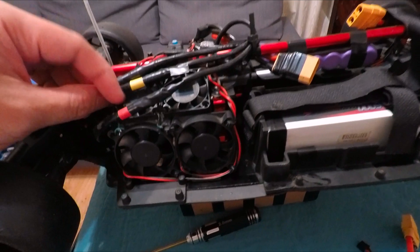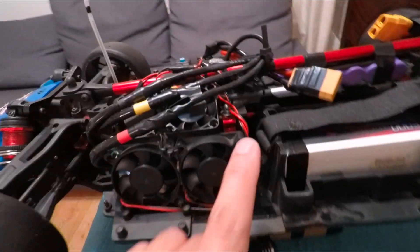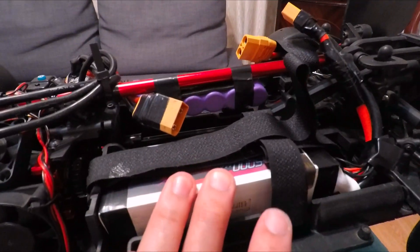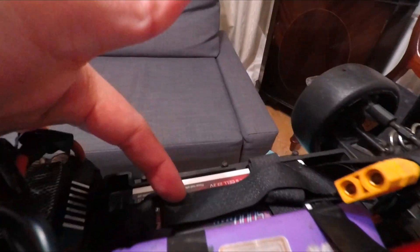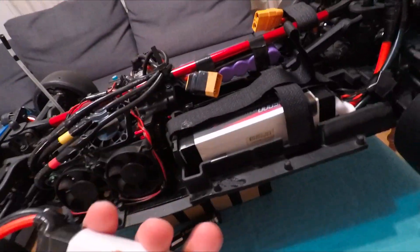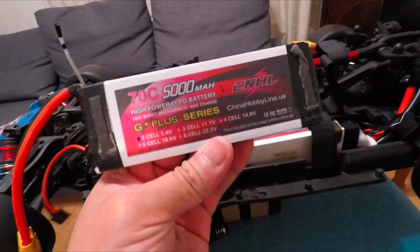I'm going to run on 6s maximum — ideal motor RPMs are nearly 50k. I have a 4s battery pack here and a 2s on the other side, and I'm just going to connect them in series for 6s. This 6s setup is better than 8s because I'm going to save more weight.